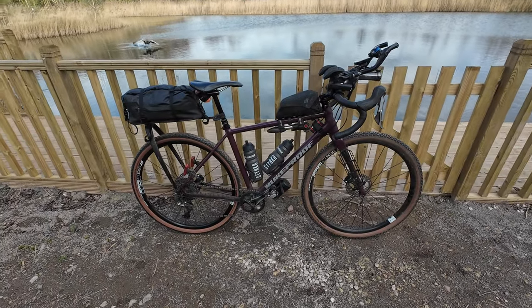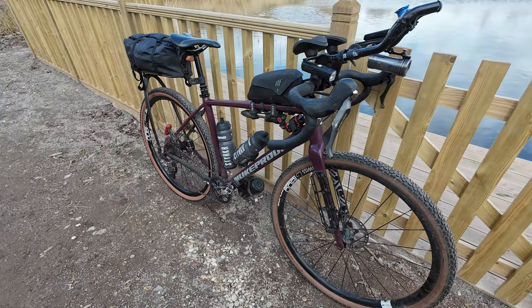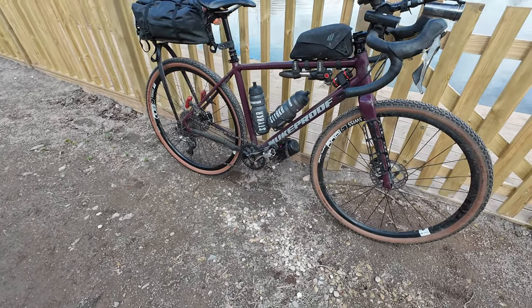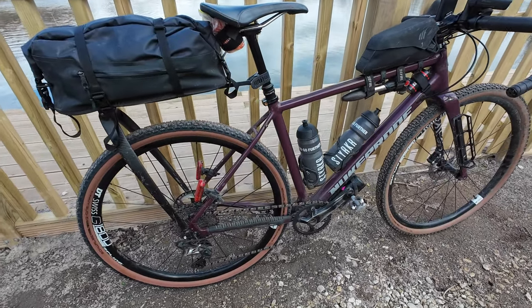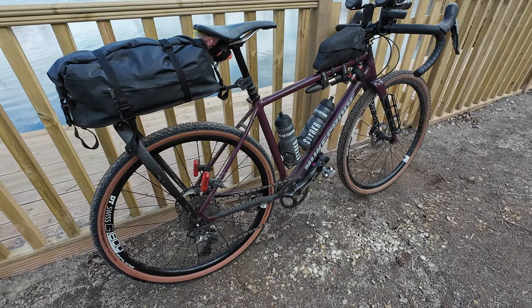It's a Nukeproof Digger Factory in Burgundy and this is my setup today. We'll be taking a look in this video at what's on the outside, and in another video I'll go through exactly what's going into the bags that I'll be carrying for the Grand Guernanxi, which is next week.